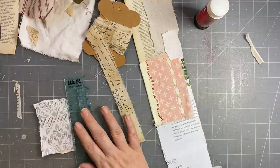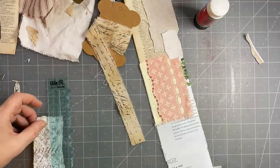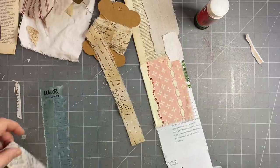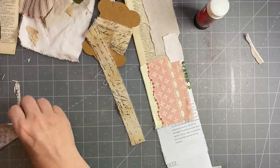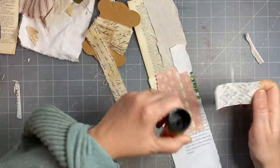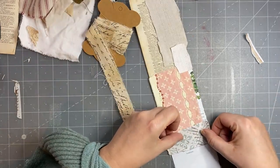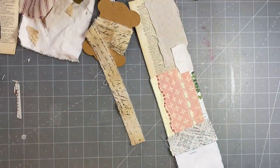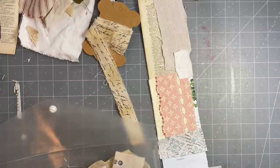These are We Are Memory Keepers tear guides — I get asked quite a lot about those. They were sent to me, but I'm sure you can purchase them on Amazon or at a craft store, especially in the States and probably in the UK and Australia. Italy is a barren country for that sort of thing — where I live, we don't have any crafting shops really that I can think of.